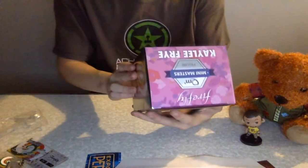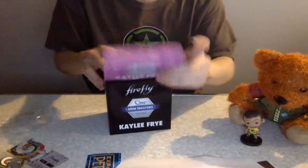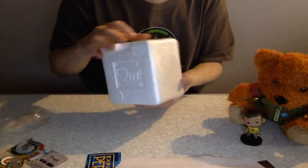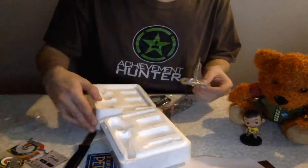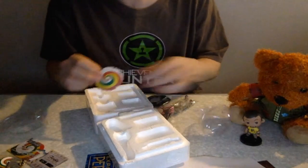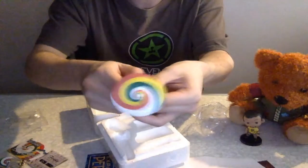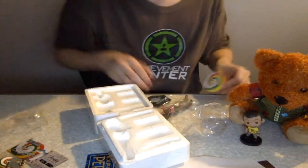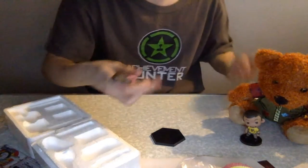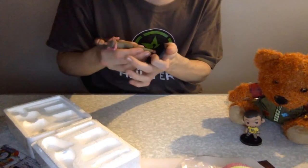And now here we have the QMX Mini Masters figure of Kaylee! This I am excited for — they're going to be doing one of these with every crate, so it'll be nice to have a mini collection of them once it actually comes out. It's also taped up — great. I got it open with this knife; it made a lot of noise. All in all this has been amazing, and I would absolutely love to get them all.